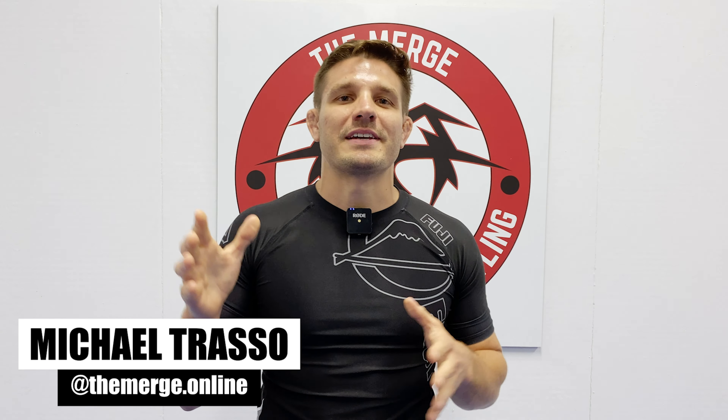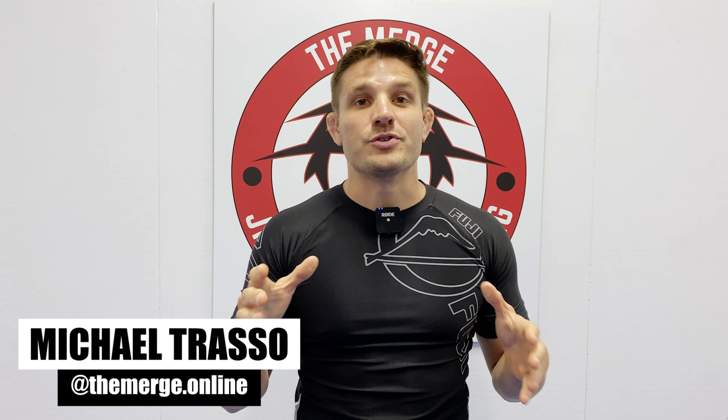What's up guys? Welcome back to The Merge, the wrestling guide for Jiu Jitsu, powered by Fuji Sports. Today is The Merge's one year anniversary, episode 52. I got a special guest on today's show — Nogi World Champion and co-founder of Grip Tape, Gianni Grippo.